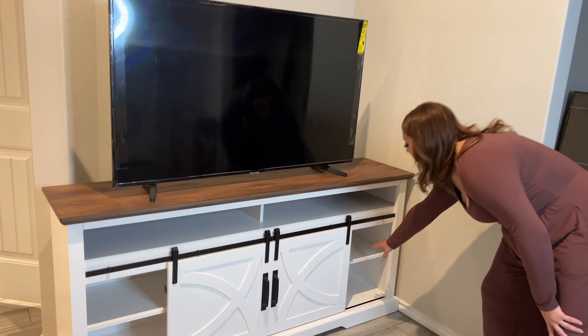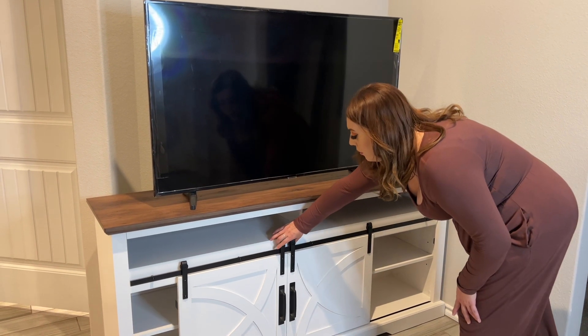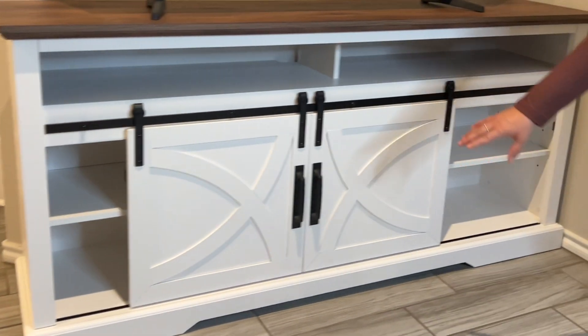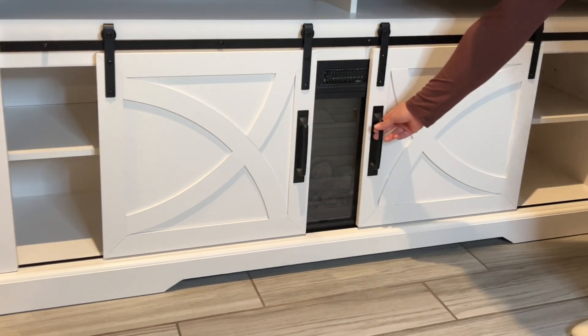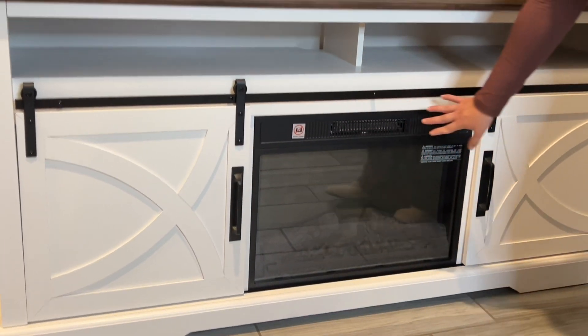Behind here we have some shelves. You can slide the doors all the way through, and there's shelving up top and shelving right here on the bottom. If you choose to, you could always slide the doors over and close that up.